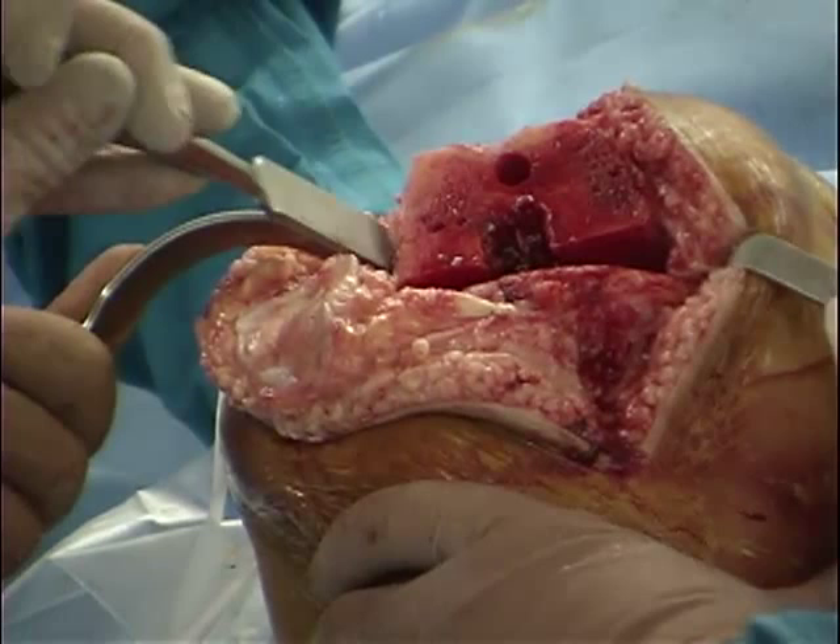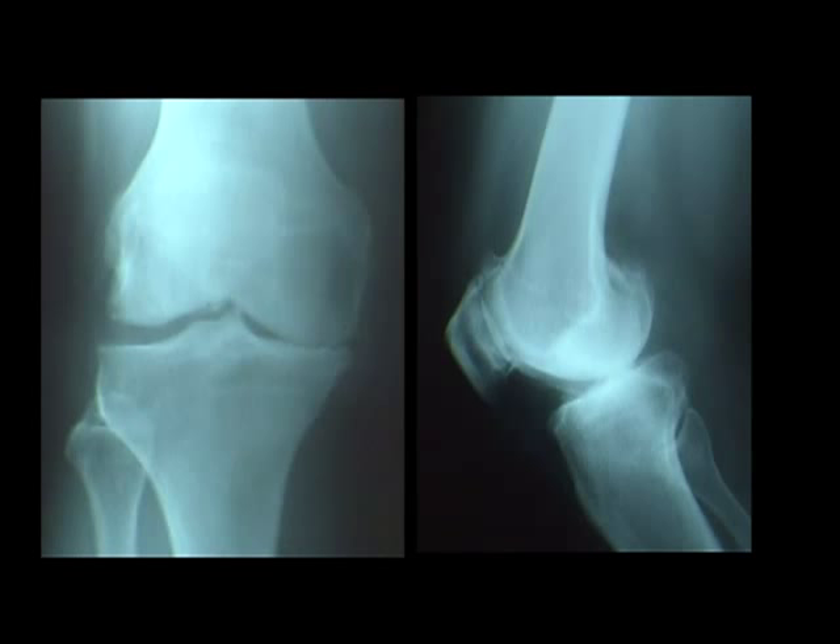The case demonstrated in this video is that of a varus osteoarthritis of the knee requiring typical releases off the medial aspect of the patient's tibia.